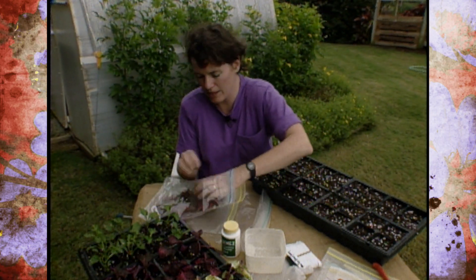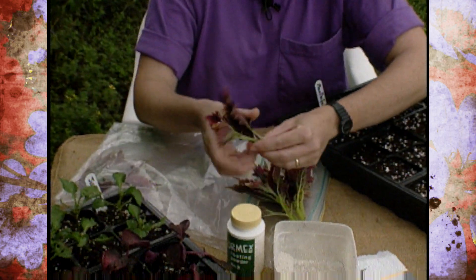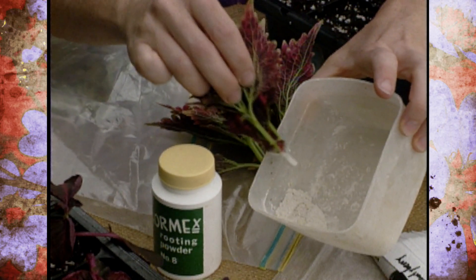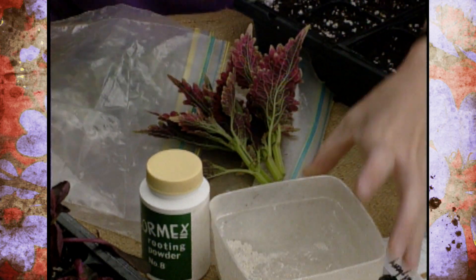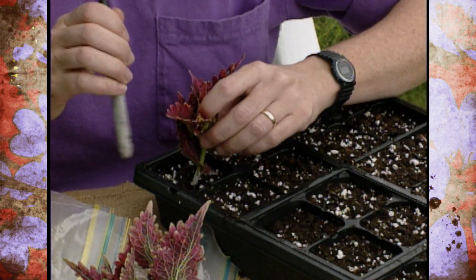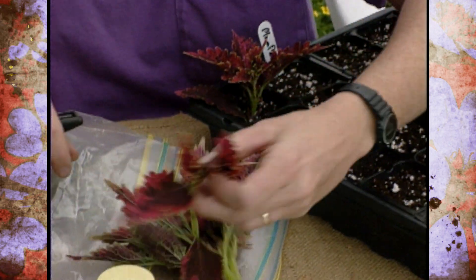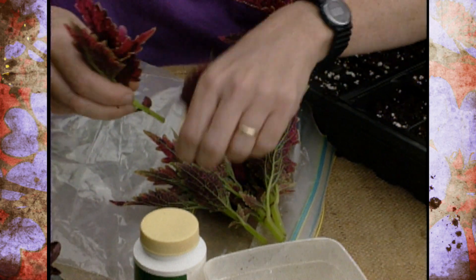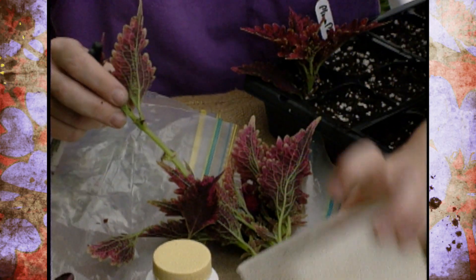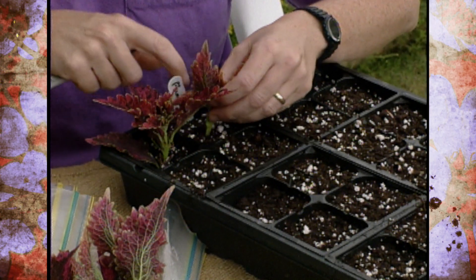I have some plum parfait coleus cuttings here and I want to dip those in a little bit of rooting hormone. You don't have to do this but it will speed the process. Just dip it in there, tap it off lightly, and then stick those in. You can make a little hole ahead of time so you don't knock off all the rooting powder, and then firm the soil in around it. Make sure that you use a soilless mix. You can pinch off some of those lower leaves where the node is, because that's where your roots are going to come out below the soil line.